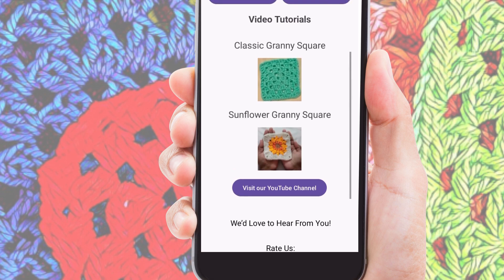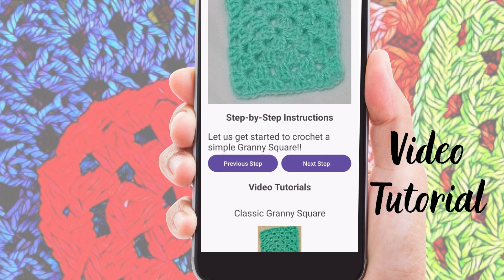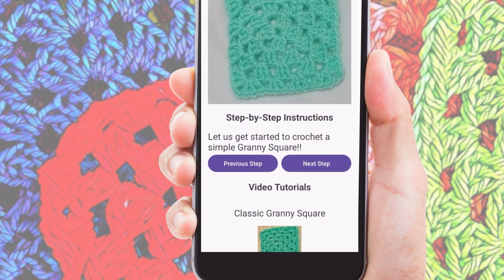The home screen features two main sections: step-by-step tutorials and video tutorials. First, let's check out the step-by-step tutorial section.